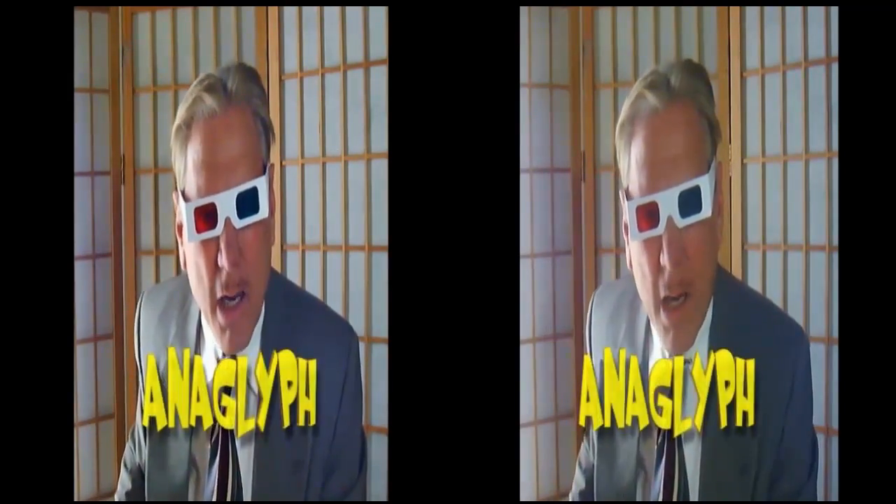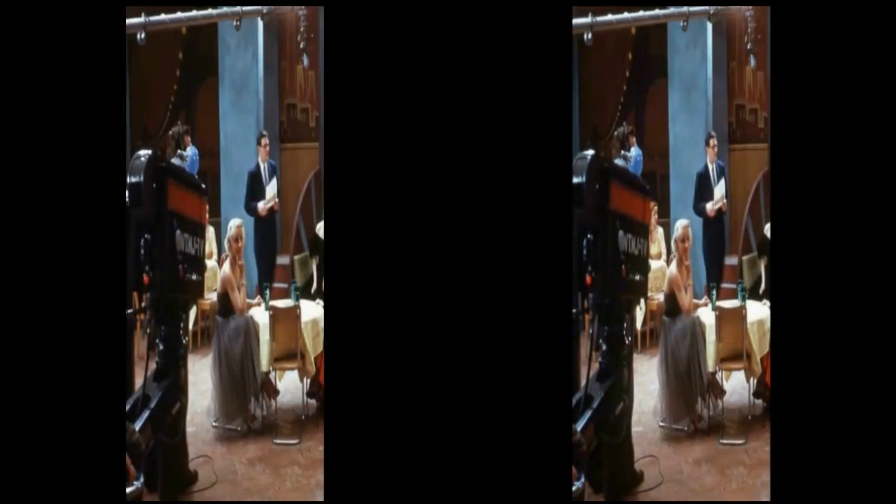Television. All right, television, you think you've won. But I got news for you — 3D's coming back. It's going to be on television. You don't think so? Then I got one word for you, pal: Anaglyph. 3D TV in 5, 4, 3... cue the chimp.